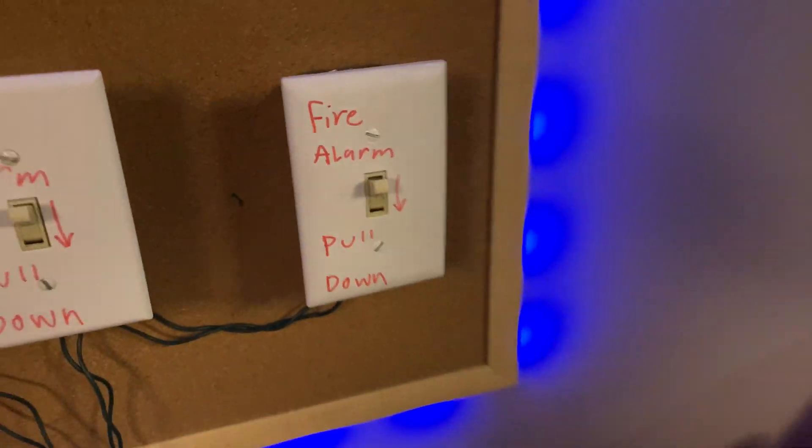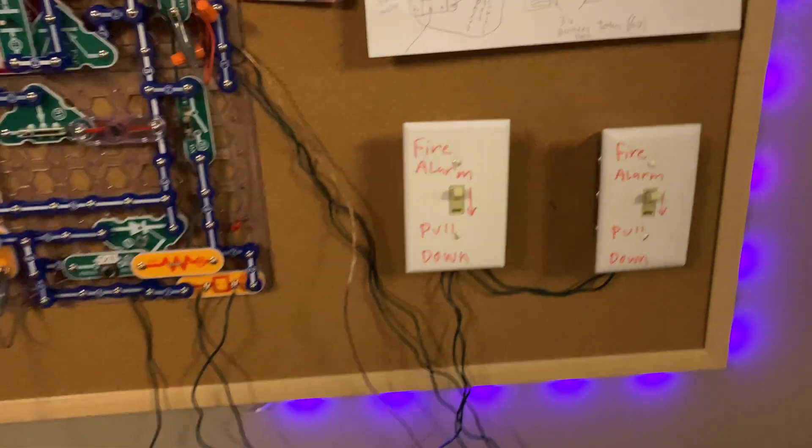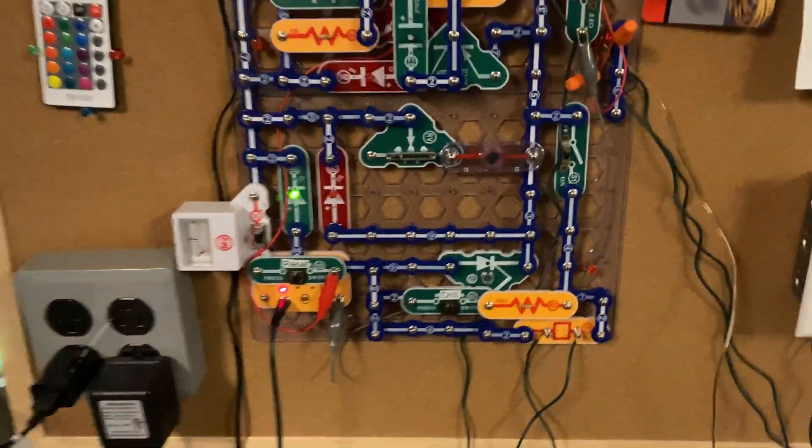However, I could also 3D print a little light switch cover to go on these and pull down. I've also seen that, but I think I'd rather buy some real pull stations off of like eBay or something. Anyways, I'm gonna go with Constant first of all.